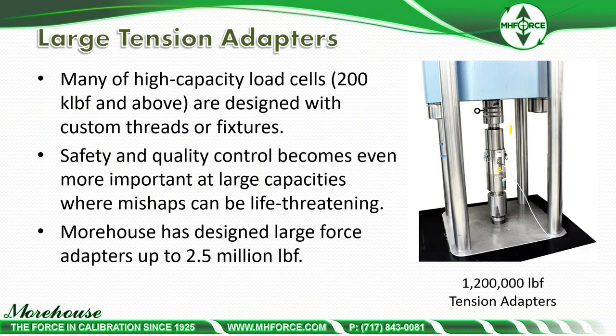Large tension adapters — we manufacture almost anything. Many high capacity load cells, 200K and above, are designed with custom threads or fixtures. Safety and quality control becomes even more important at large capacities where mishaps can be life-threatening. When something lets go at 500 pounds it's far less dangerous than at 2.25 million or 2.5 million pounds, especially depending on the adapter material. We have designed large force adapters up to 2.5 million pounds, requiring lots of material and triple- and quadruple-checking calculations at these high capacities.